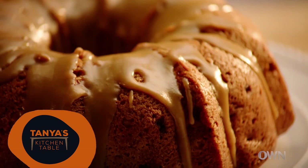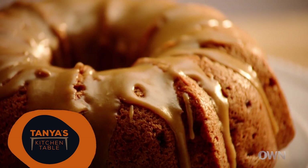I recommend whenever you're making a dinner with dessert, start with dessert first because it usually takes longer and it usually requires a little bit more focus.